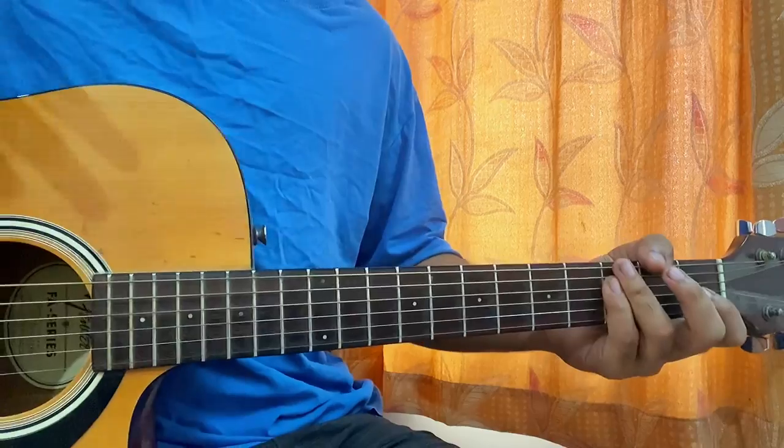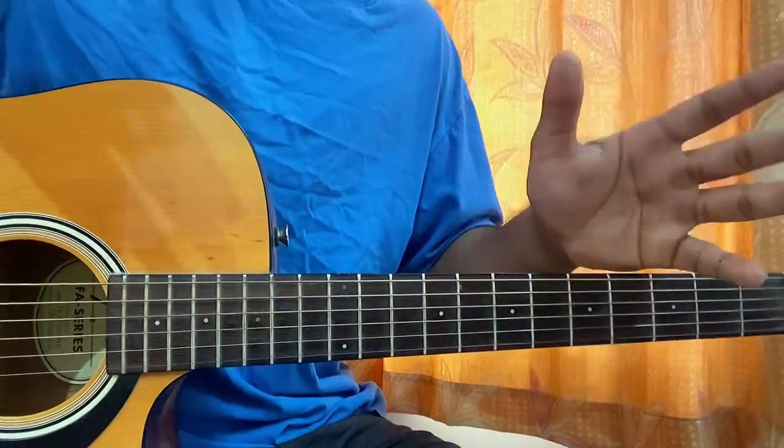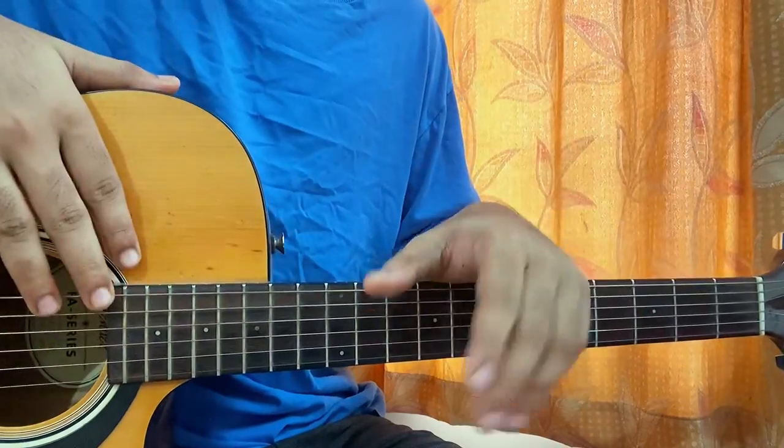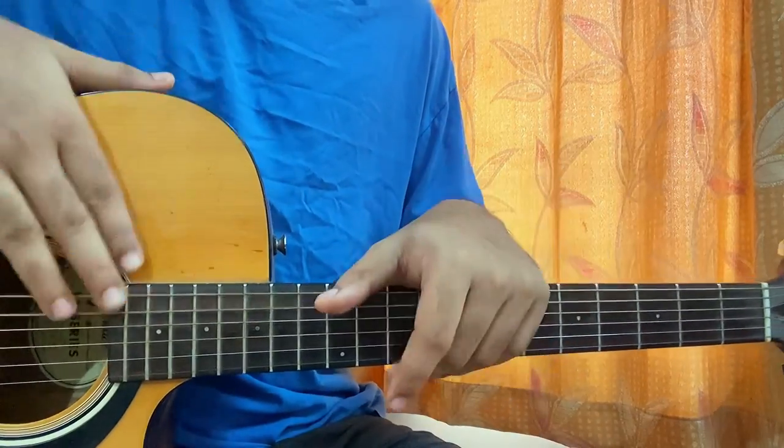There you have it, guys — that's the whole song! I hope the video helps you out. Let me know what other songs you want to learn. Be sure to subscribe because we are very close to 20K and I really want to reach that number, so don't make me wait. I'll see you guys in the next video!